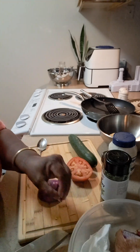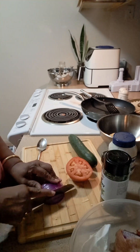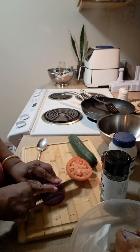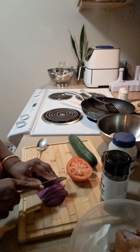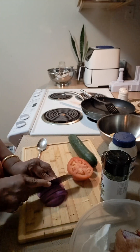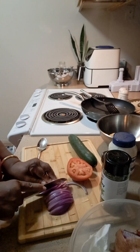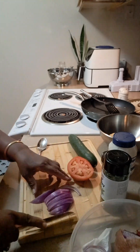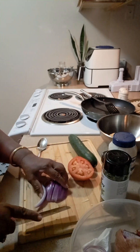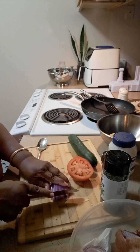Now I'm gonna cut up my red onion — my nice sweet red onion here. I'm gonna get a knife on this. I can sharpen up my knife here because it's a little dull, so I'm only working with what I got.